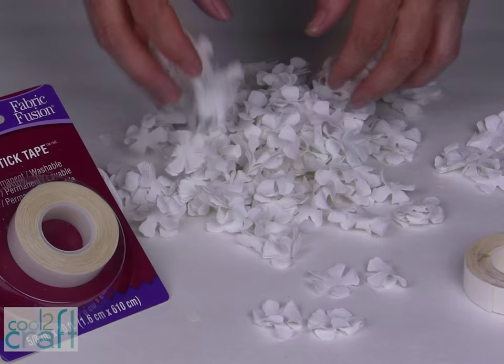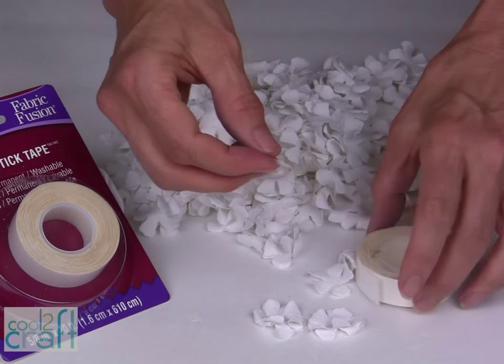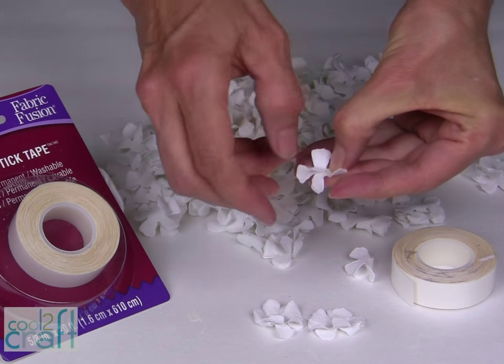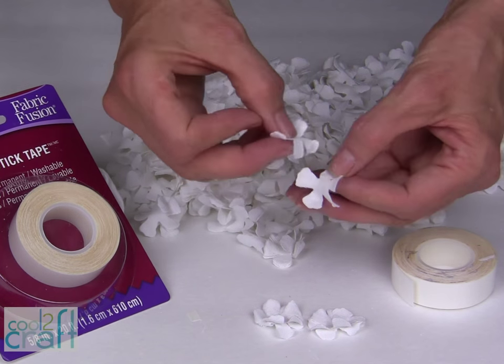Now that I have all of my flowers die-cut, I'm going to use my Aleene's Peel and Stick Tape to glue two layers together. Just cut a thin strip, press it onto your first petal, and glue together two layers.